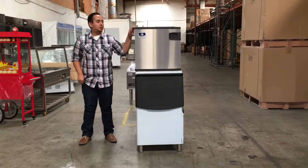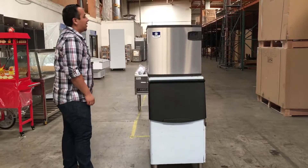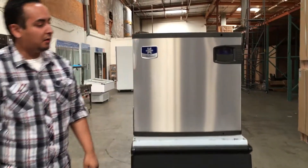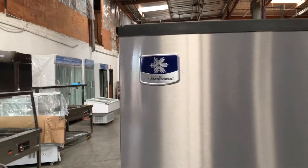Hello everyone, today we're going to introduce to you our ice cube maker. This is a 485-pound every 24-hour ice maker. The brand is called Money2Walk — it's the best brand in the USA right now.